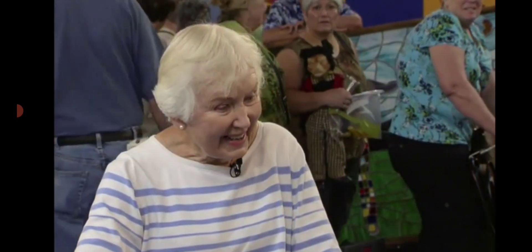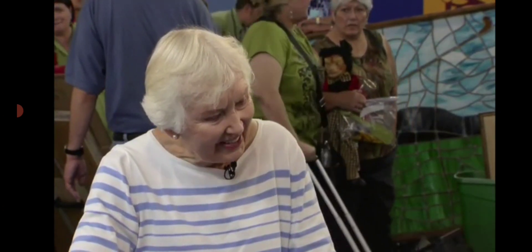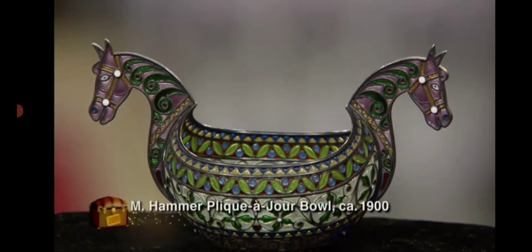And the value of this piece in today's market — and we're in a little bit of a slump in the market — so this is a conservative retail price, would be $7,000. Oh, great! Unbelievable! Oh my goodness! Oh, that is thrilling!